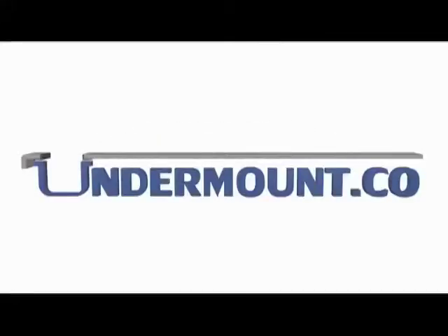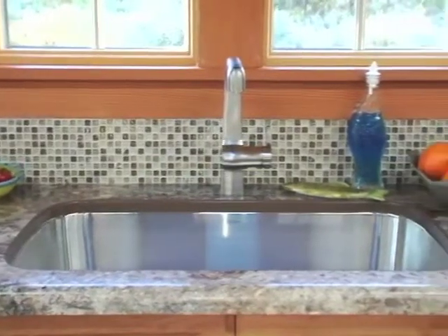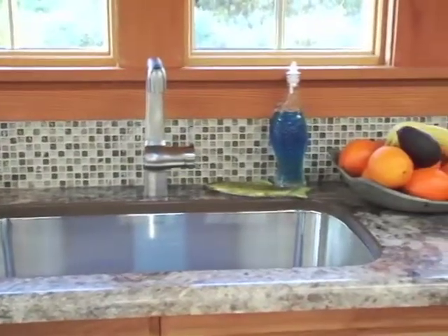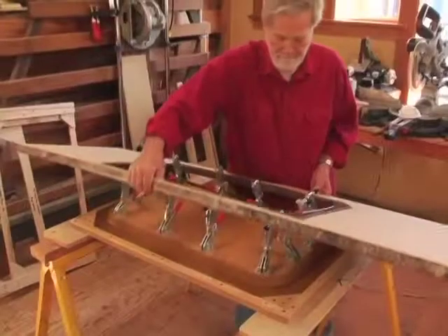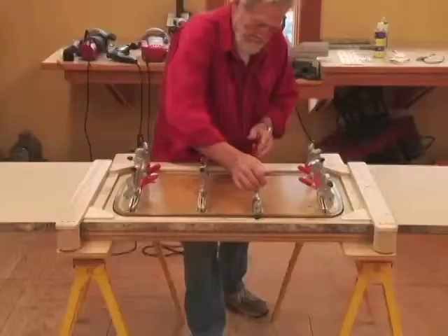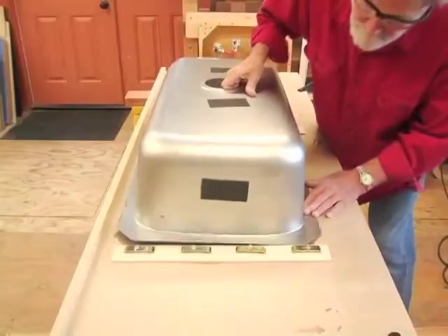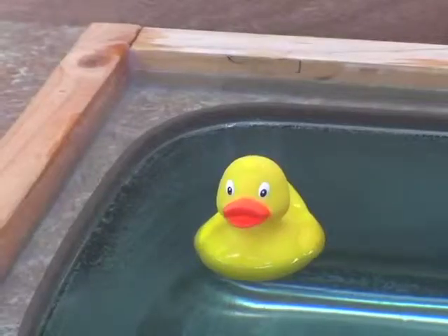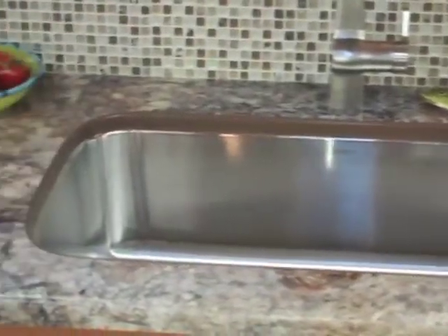Introducing the Undermount Company. In the next year, an estimated 6 million laminate countertops with sinks will be sold in this country. Undermount Company has developed a unique, economical undermount sink system that creates a higher profit margin for your company. You will see why our sink assembly process will become the first choice for installing kitchen, bathroom, laboratory, and other commercial sinks. The Undermount Company offers the most cost-effective and attractive laminate sink mounting process on the market.